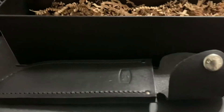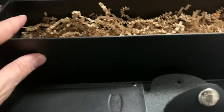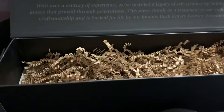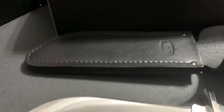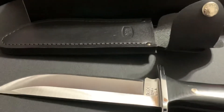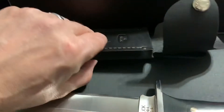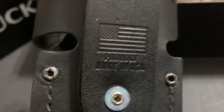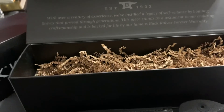That packaging — maybe it's specifically catered, or maybe that's how Buck packages their knives now. This is the first one I've ever seen with this packaging, so leave comments if you've seen this before. But this is an amazing package from the box, to the knife, to the sheath. That impresses me. Thank you for watching. God bless.